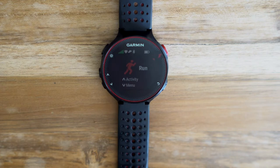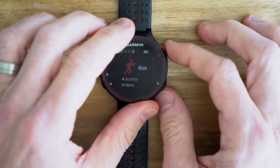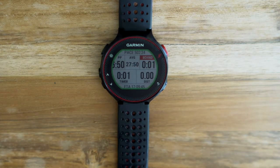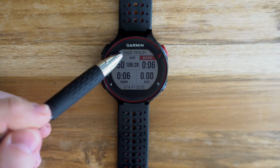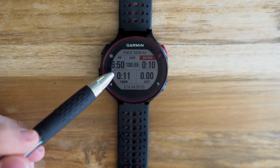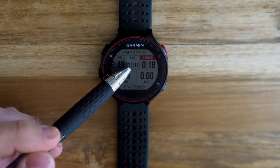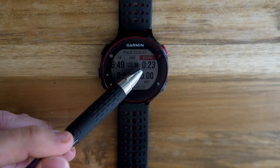Let's see what the in-race experience looks like. When we want to start the run, just like always, we go in here and start the run. The first three fields are the ones we customized. The first is average pace overall. The second is the 'perfect pace,' which tells you exactly how fast you need to run in order to exactly hit your goal time. The third shows average pace — I set it to about three seconds of smoothing, but you can adjust that.